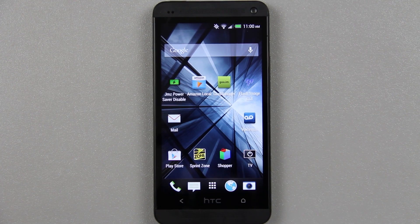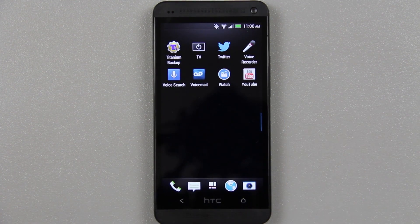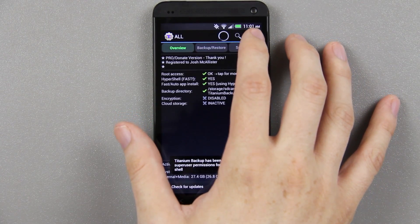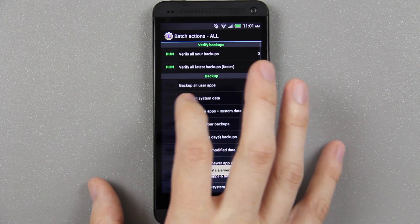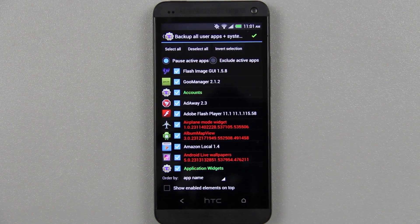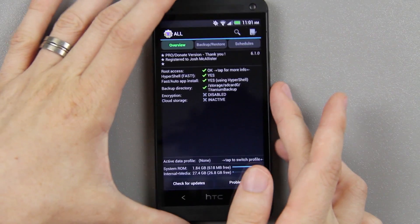You're also going to want to, if you have any apps installed, download Titanium Backup from the Google Play Store. Then press the batch backup icon, choose 'Backup all user apps and system data' and hit the checkbox. It's going to take that and put it on your internal storage. Once that's done you're going to back out and remove it in the recovery.